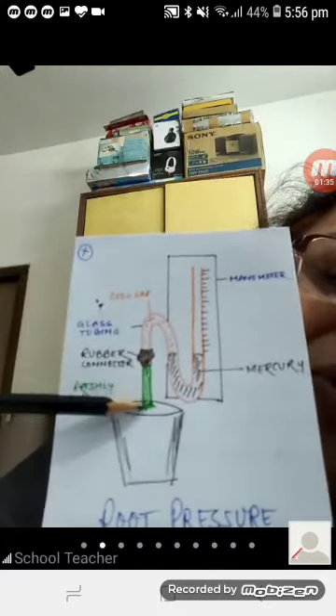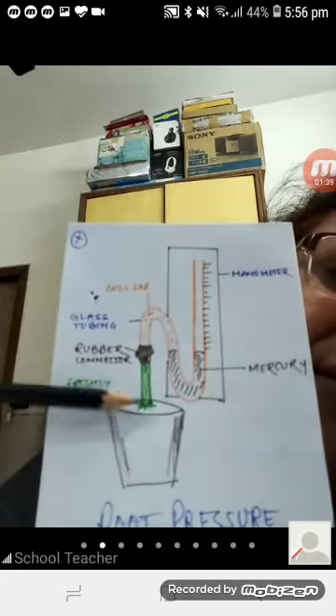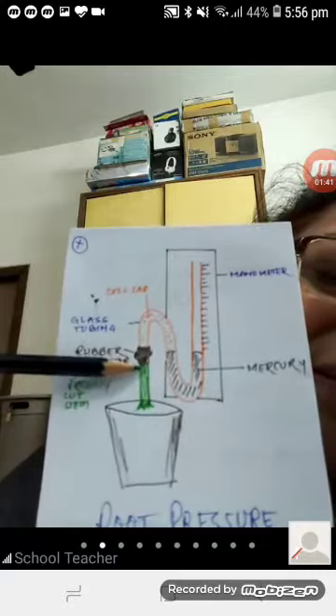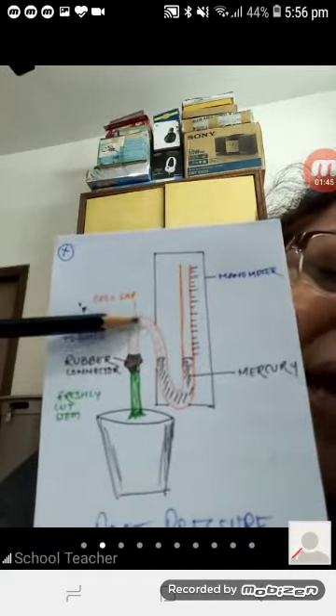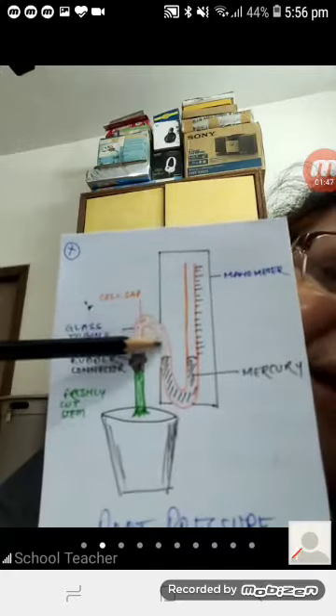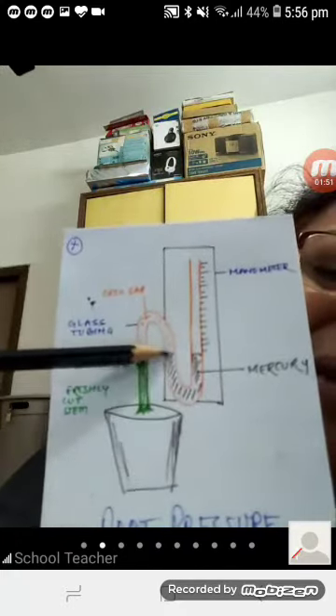The root of this plant is still absorbing water, so cell sap will ooze out. At the beginning of the experiment you can see the level of mercury in the manometer.